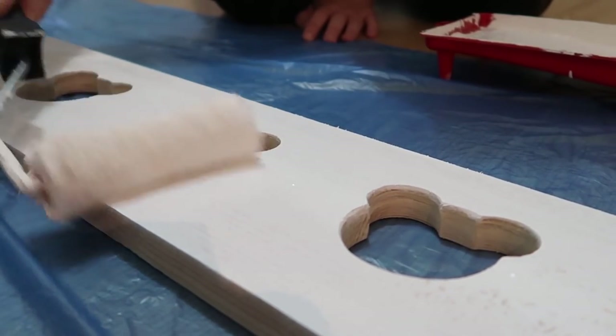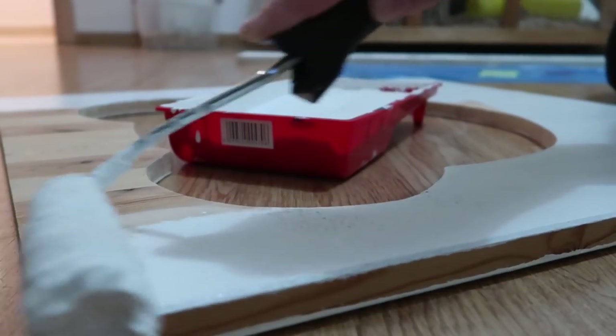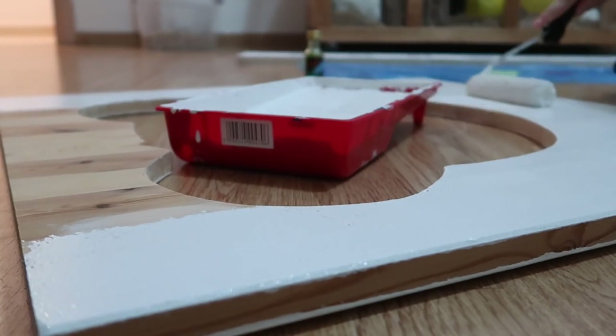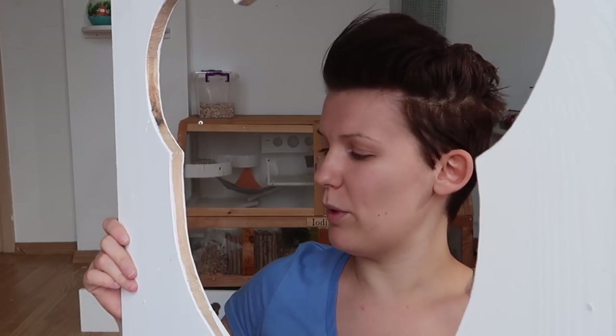I varnished every piece of wood with three layers of white varnish, leaving it to dry fully between each layer, and after the third layer leaving the whole thing to dry for 24 hours. The next step is varnishing the insides of the windows — you'll notice they're completely blank. I haven't varnished those on any of the pieces because I want to do them a separate color just to make them stand out a little bit more.